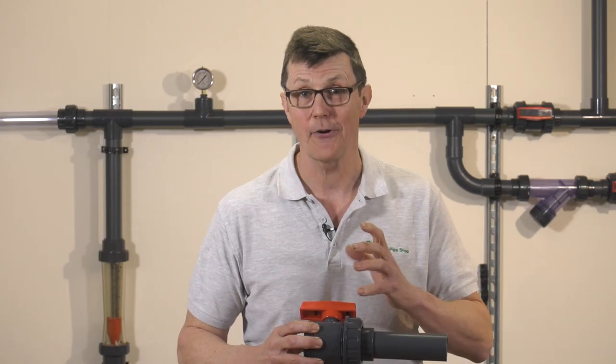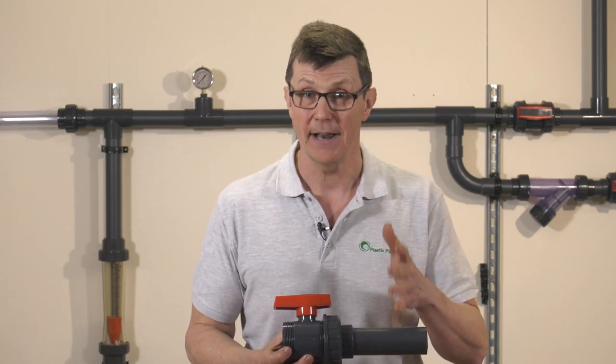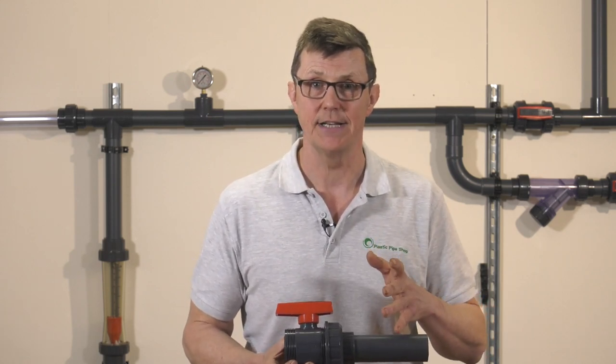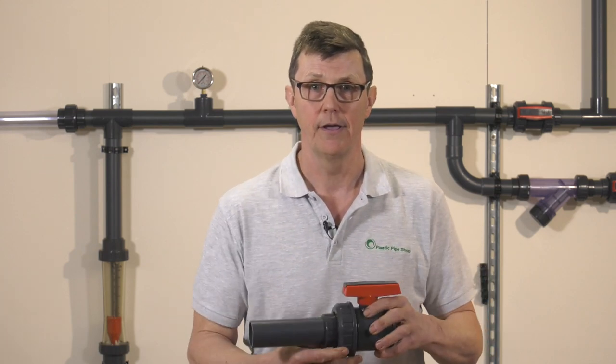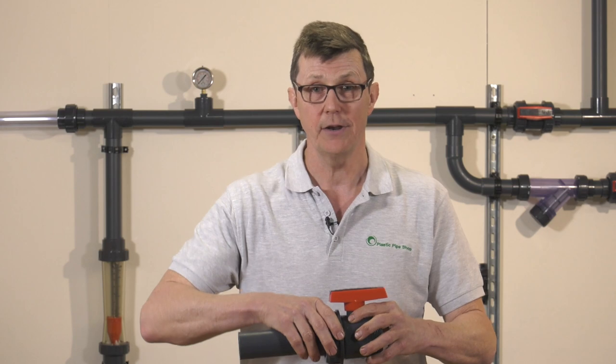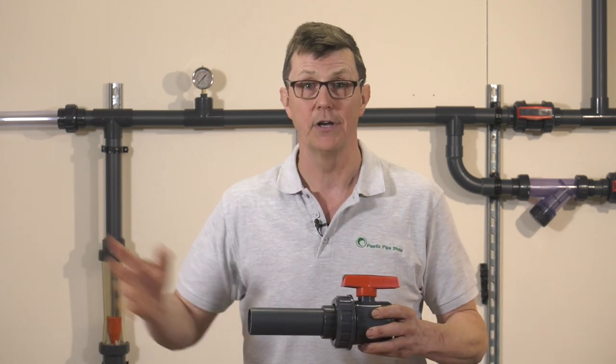If a valve is installed with the correct flow direction, you can undo the union on the discharge side of the valve without any issues, even when there's pressure on the other side. Some manufacturers put floating seats on one end of their valves, and if you have your valve the wrong way round, when you take the union off with pressure on that side, some of the internal parts of the valve are likely to blow out, which will cause you all sorts of bother.